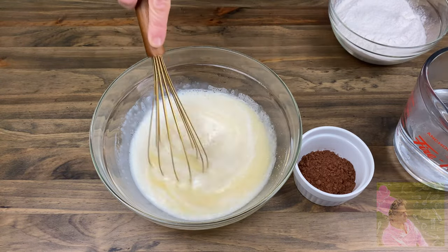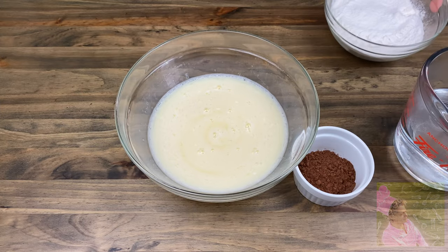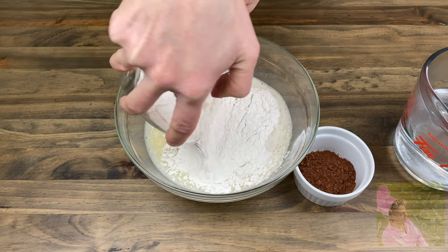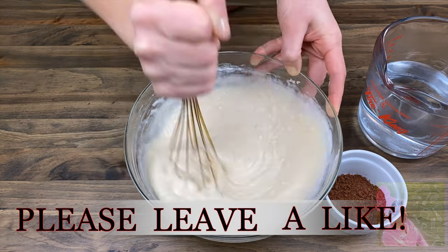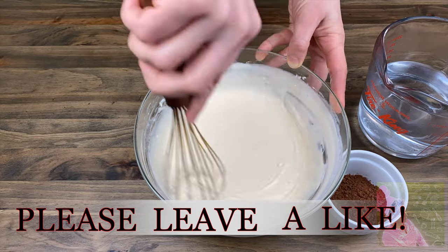Mix a little bit and add one cup of warm milk, then add two cups of pre-sifted all-purpose flour. Mix with a whisk or a hand mixer until the batter becomes uniform.